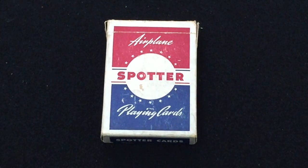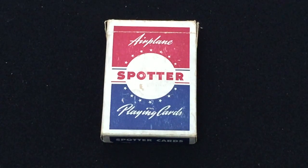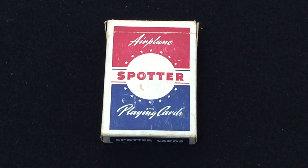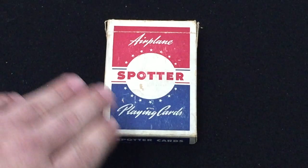Hello everyone, it's Duke back with my deck review, and today I've got a vintage deck that I found off Etsy. This is one of those decks that is on my white whale list, which most collectors have — it's a list of decks that they hope to find one day. I did find it and it was a pretty good deal, so I jumped on it. It's a vintage airplane spotter playing cards.